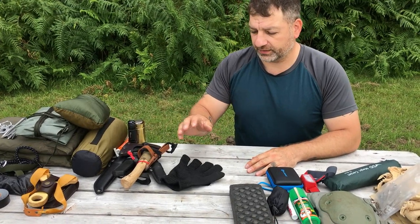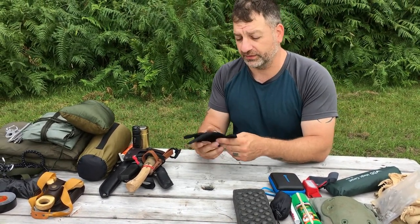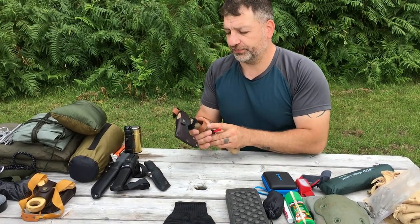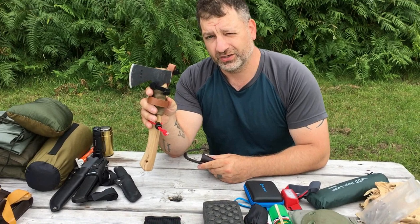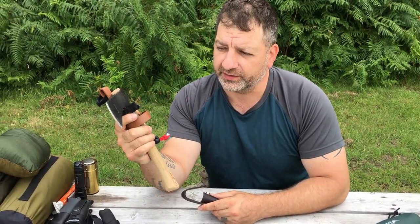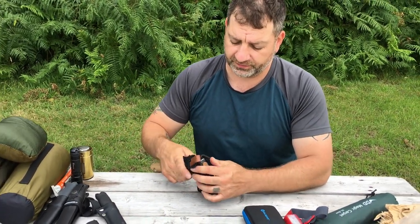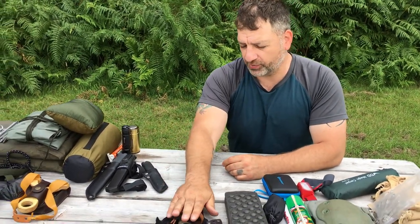For knives, I have a Kevlar glove — I wear that on my left hand because I cut with my right and I have a habit of cutting myself. I have a Condor hatchet; honestly I haven't used it that much yet and I want to get more practice. I've only used it a little for splitting tinder and firewood, but I need more practice with that one.